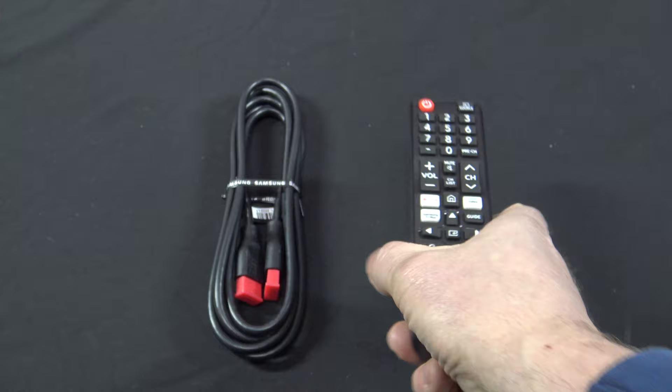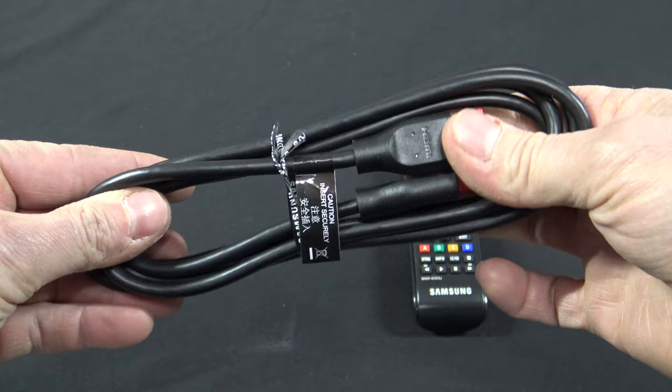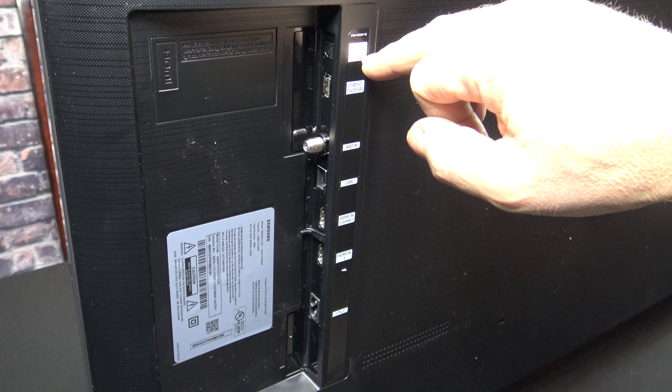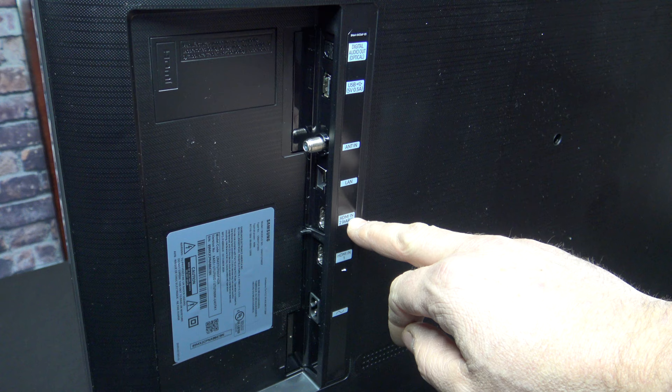Much to my surprise it also came with an HDMI cable. A lot of new TVs do not come with HDMI cables, although these probably aren't the greatest quality — it does come with them so you wouldn't have to buy any. On the back you have digital audio out or optical, a USB, antenna in for a powered antenna, LAN cable, HDMI 2, HDMI 1, and your power cable.